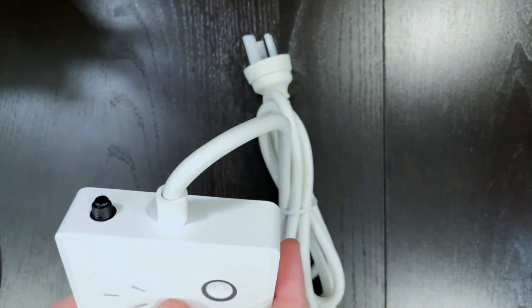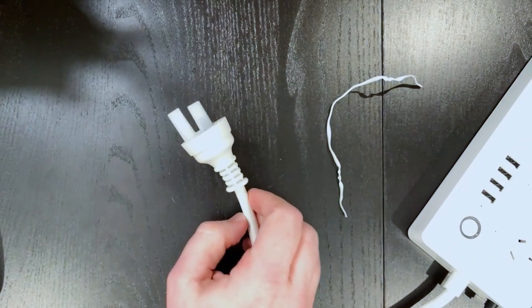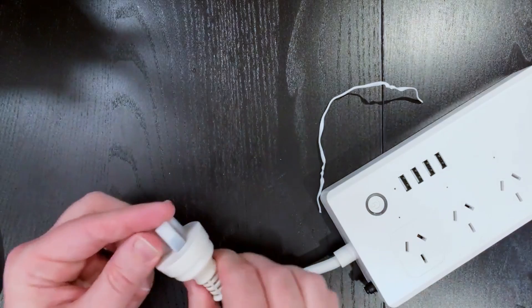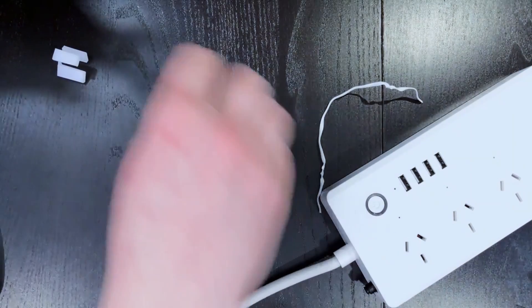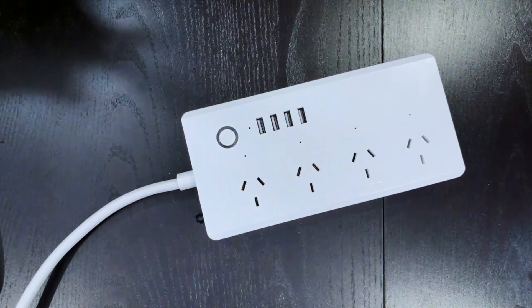There's also a thermal cutoff button here, which most power boards have. The cable is a good length — probably around one and a half meters, about four or five feet. It's a straight-through plug rather than a right-angle plug. I'm going to plug the unit into power and take a look at setting it up in the Tuya app.